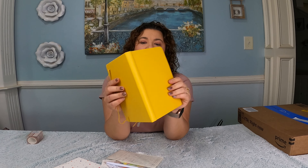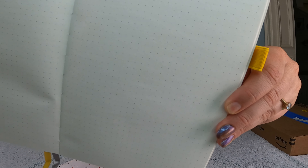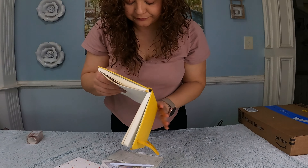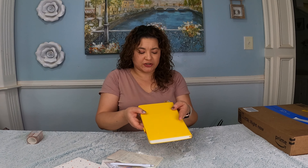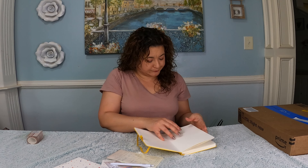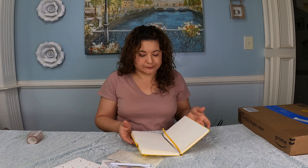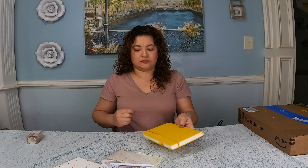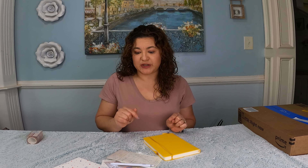The cover feels nice and sturdy and all of the pages are dotted — bullet journal! I'm excited. It is thicker than I thought. In the pictures online I was a little nervous about how thin it was going to be, but this is a good size. 220 usable dotted pages. This is going to be put to good use.